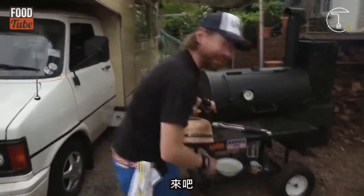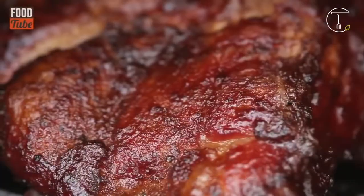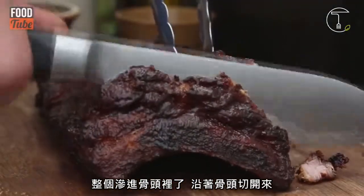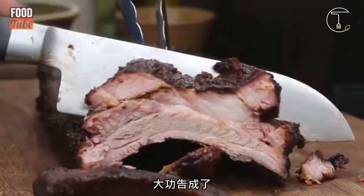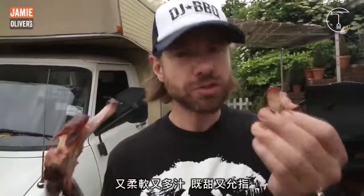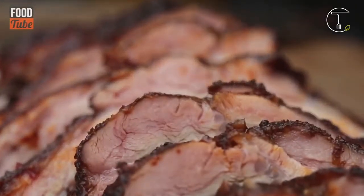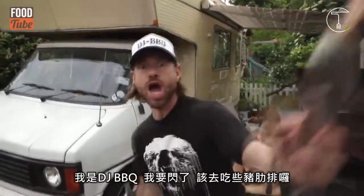You guys know what time it is? It's time to eat ribs. Oh man, how good do they look. Look at that — it's coming away from the bone. Carving into these bad boys. How easy was that? And they are done. So tender and juicy and sweet and succulent with a bit of heat. Five layers of flavor. So good. I'm DJ Barbecue, and I am out of here. It's time to eat some ribs.